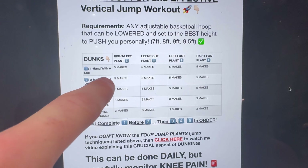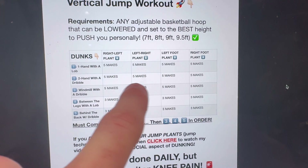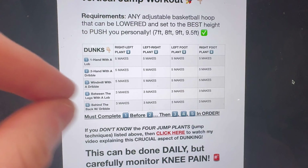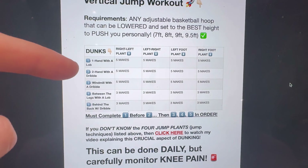So once again — five makes: right-left two hand with a dribble, five makes left-right two hand with a dribble, five makes left foot two hand with a dribble, five makes right foot two hand with a dribble. You see the order now, and you don't get to move down until you complete each one. They get a little bit harder and harder each time.